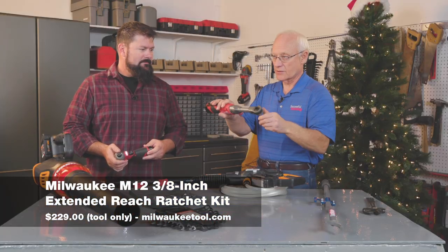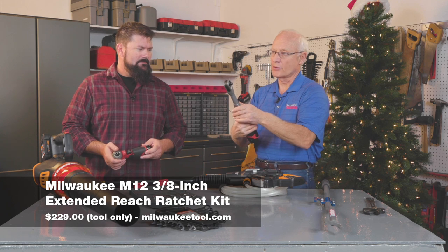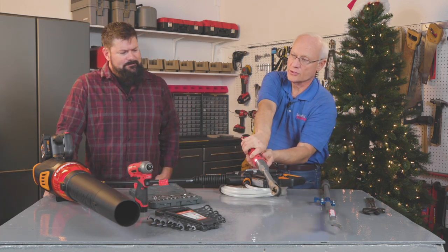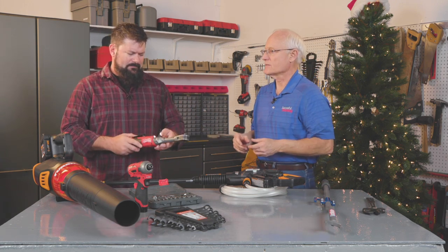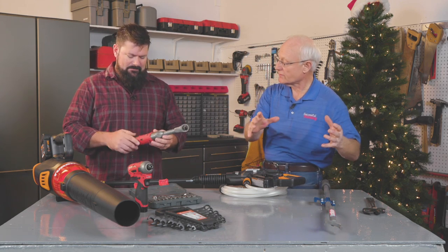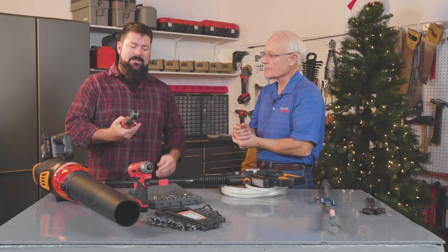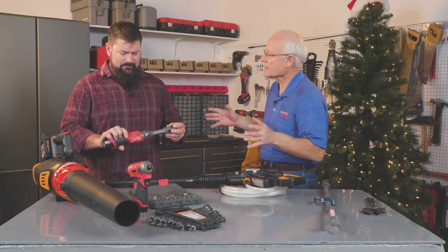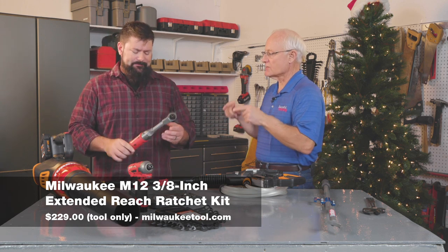This is something all mechanics will love — the Milwaukee extended reach ratchet drive. It operates in both directions and reaches out 11 and a half inches to get into tight spaces like engine cavities. It delivers up to 55 foot-pounds of torque, so you can take most anything off an engine. A lot of times you can't get standard tools in there — those engineers who designed combines and tractors, you know. It's available in quarter-inch, three-eighths, and half-inch drives. The three-eighths inch extended reach tool only is $229.